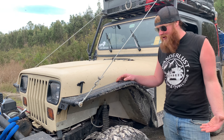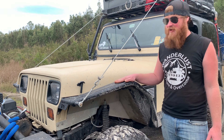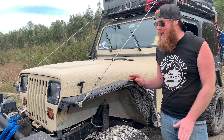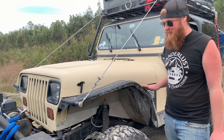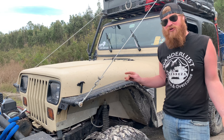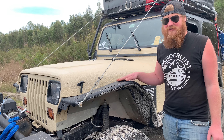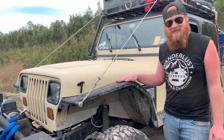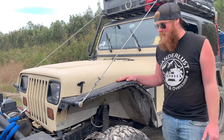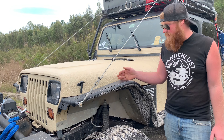I've bounced over Moab and through Imogene Pass with it and never had a problem. You can feel the weight up there a little bit, but it's not as bad as you'd think. This Jeep isn't some top-heavy, rear-heavy monstrosity to drive on the highway.